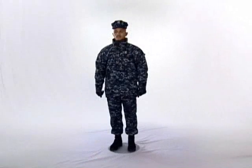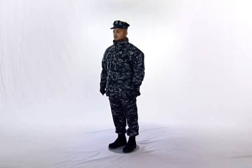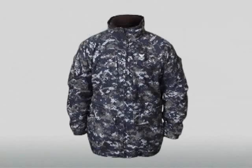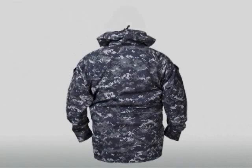The black mock neck is worn between the undershirt and the shirt. The Gore-Tex parka is the only authorized outer garment worn with the NWU. It was designed to be worn with or without the detachable black fleece liner. Features of the parka include underarm ventilating zippers, a waterproof one-way front zipper concealed by a welt, and a permanently attached rolled-up hood that can be stowed in the collar.